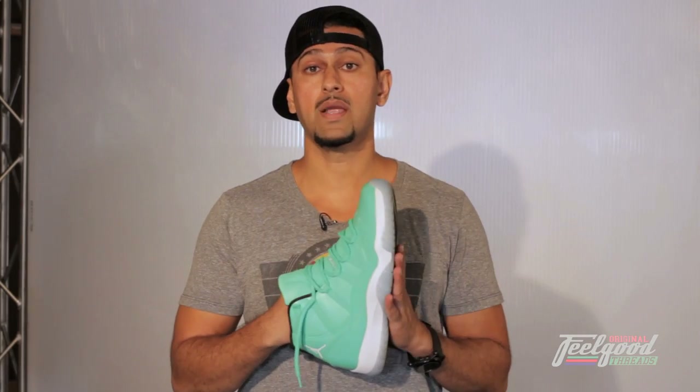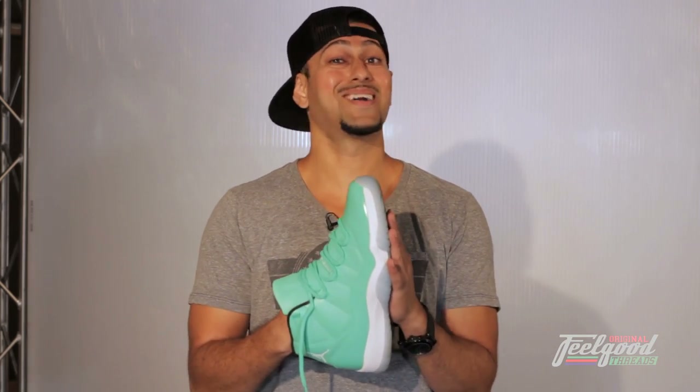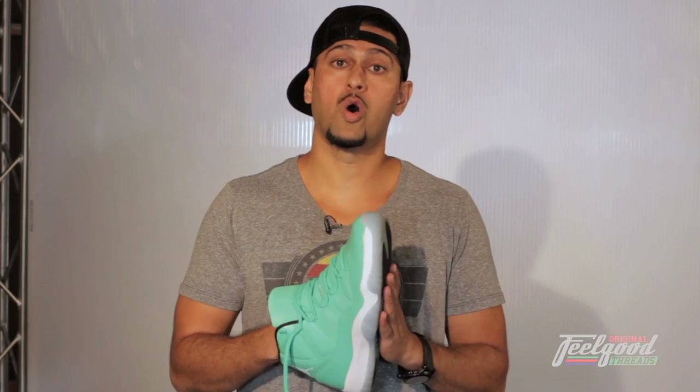Keep in mind, this custom is more of an intermediate to expert level custom, so if you don't feel comfortable doing this, please hire somebody. I don't want you to mess your Legend Blues up thinking that you can do it. But if you have the confidence in it, go at it — but you might want to start with a beater pair or a pair that's kind of old, just to get comfortable with the paints and everything.